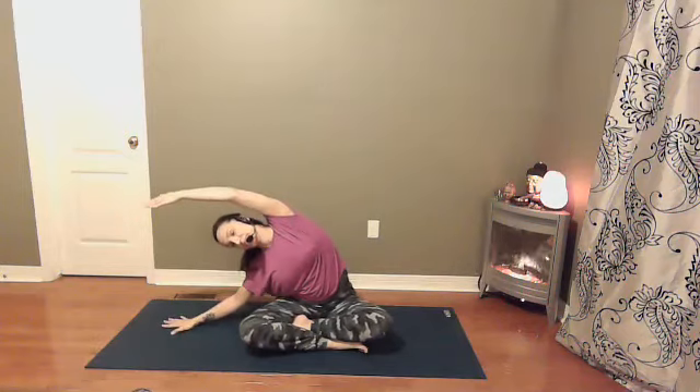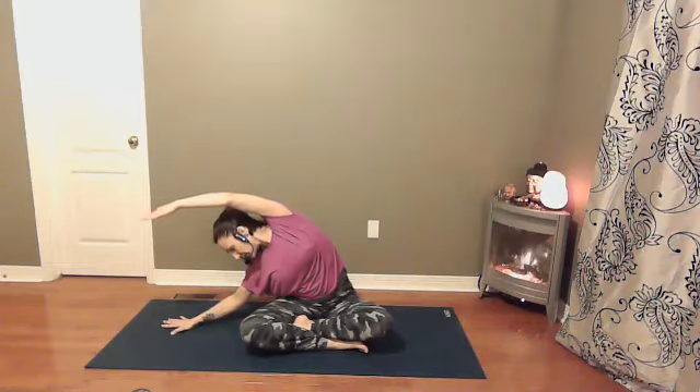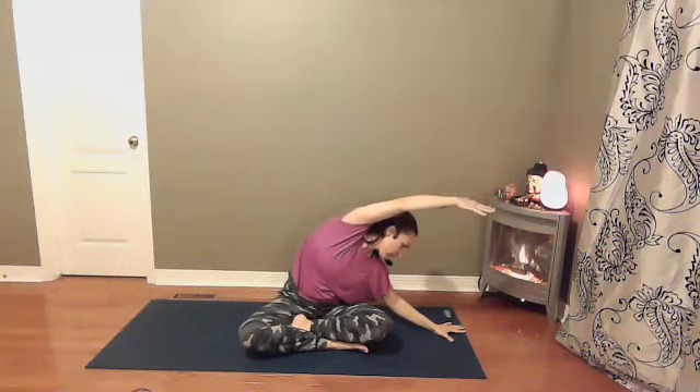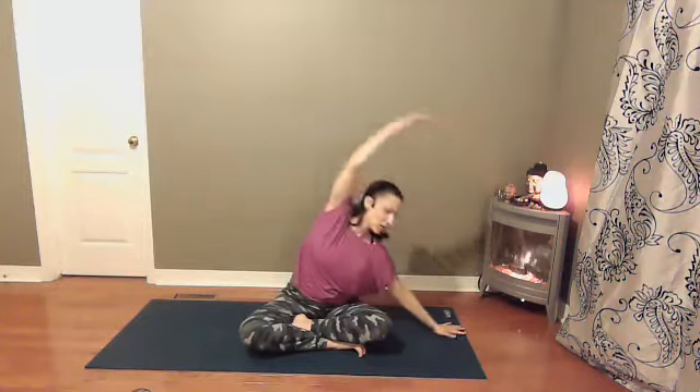Let's come over one more time in each direction. Notice where you feel your breath the most in this pose on this side. Inhale coming back to center and exhale coming over to the other side. Perhaps you feel your right side body expanding as you inhale and coming back together as you exhale. On your next inhale coming back to center.